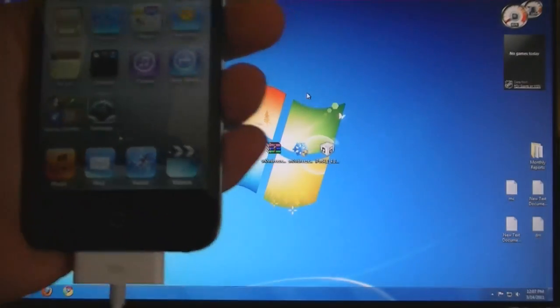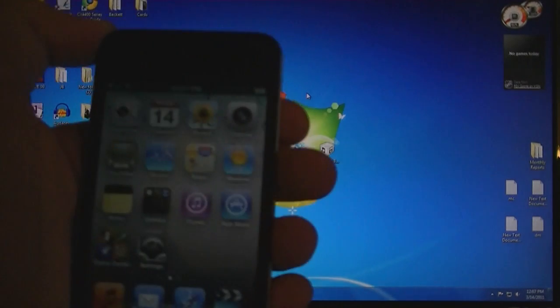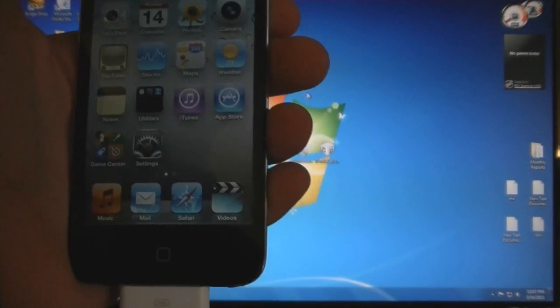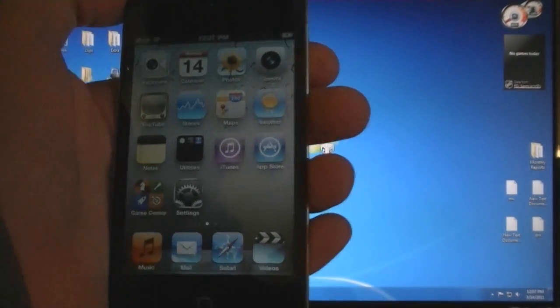This video is going to show you how to jailbreak any 4.3 device using Snow Breeze. This works on the iPhone 4, the iPhone 3GS, the 3rd generation iPod Touch, the 4th generation iPod Touch, and the 1st generation iPad.